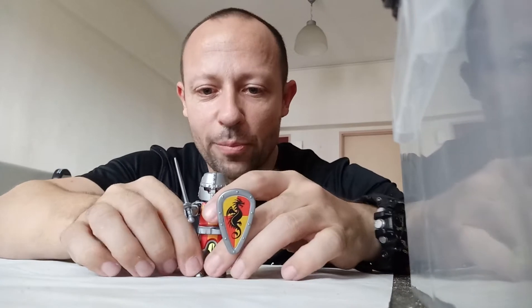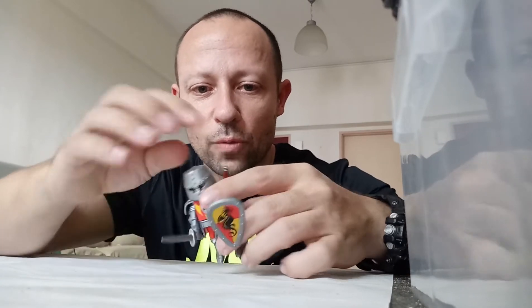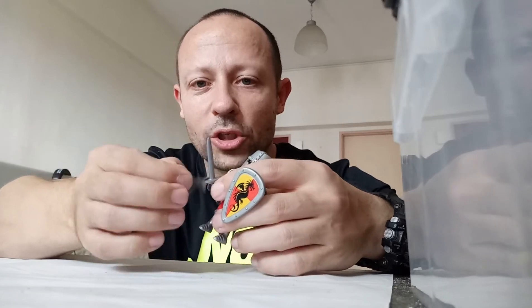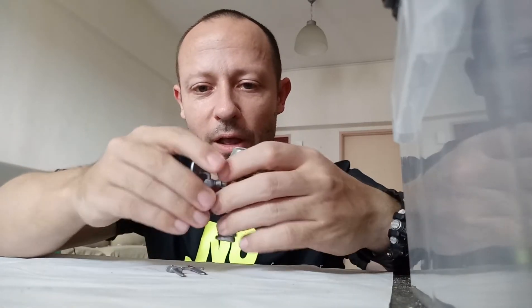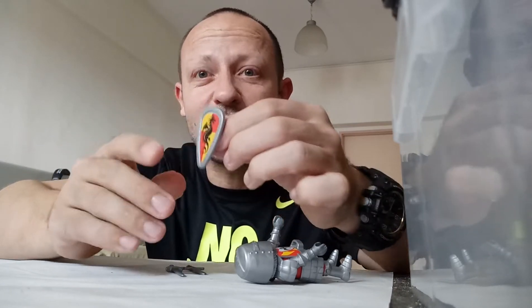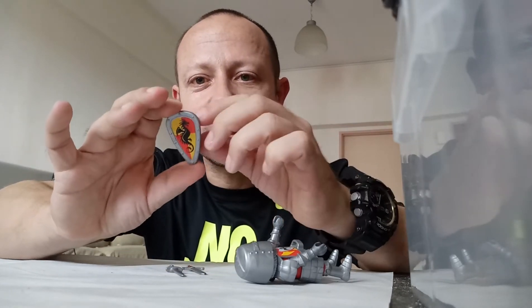So you get this nice looking knight — pretty cool. His other sword is a lot longer, which is nice. The shield is a standard Playmobil handle which you can use for customisations at a different scale.